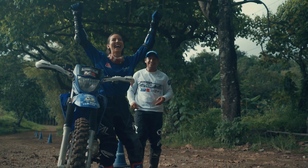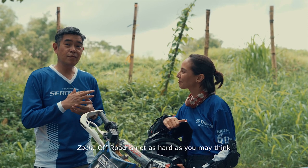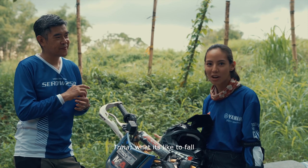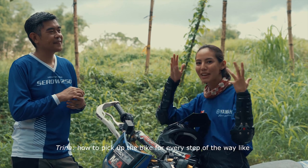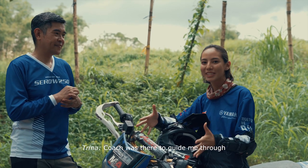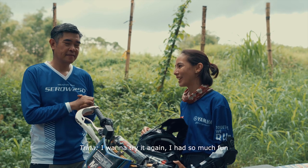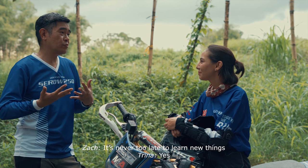I did it! I think this is what we're trying to point out — off-road, it's not as hard as you may think. I had to experience it to know what it's like to fall, how to fall, how to get up, how to pick up the bike. From every step of the way, Coach was there to guide me through it. I want to try it again. I had so much fun and I would definitely come back and do it again. It's never too late to learn new things.